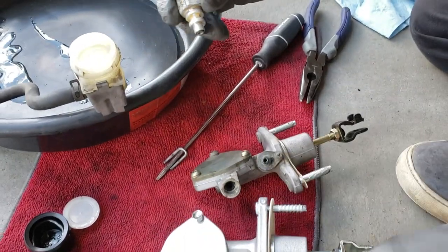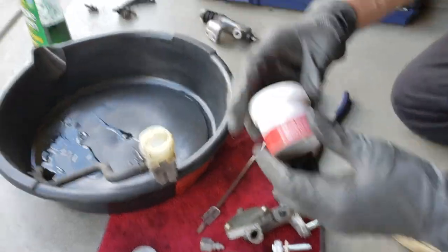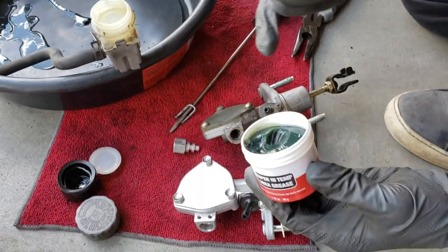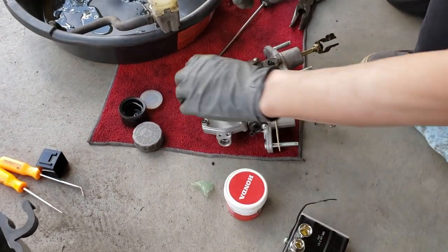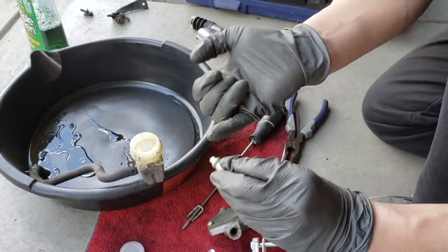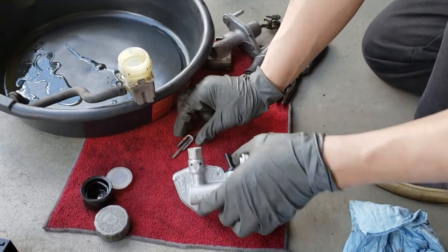That way you wouldn't have to bend the clutch line pushing the clutch master cylinder underneath the brake master cylinder. Clean up the new part a little bit and use a little bit of Euro grease on it.